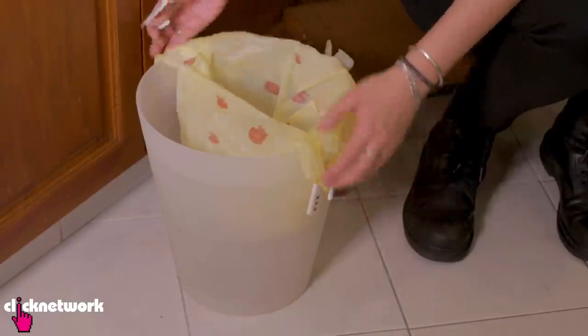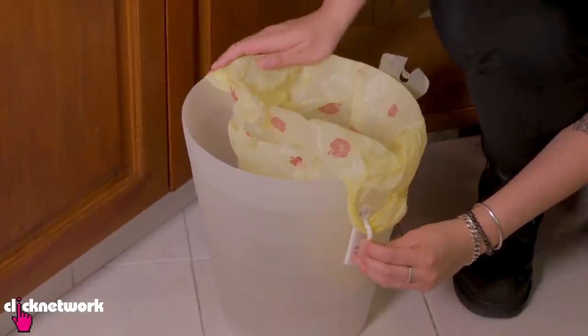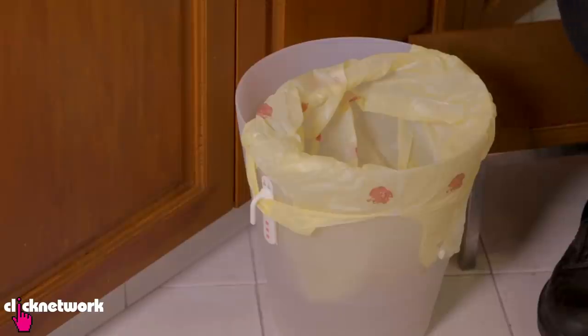So that's one side done, and then you want to do the same thing on the opposite side. Go ahead and stick the other side on. Now you have a secure plastic bag that's not going to fall inside the bin. That's all there is to it.